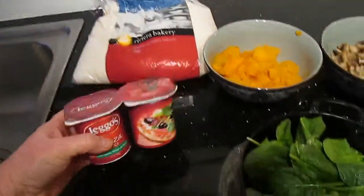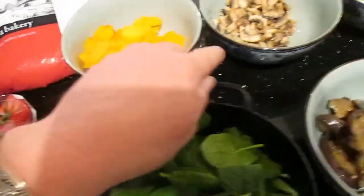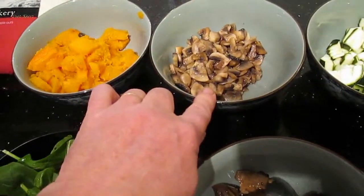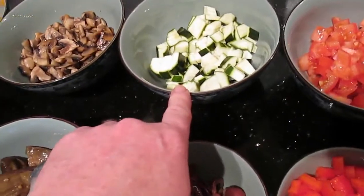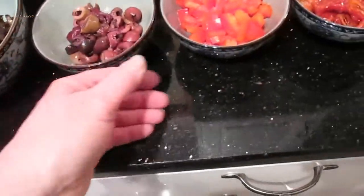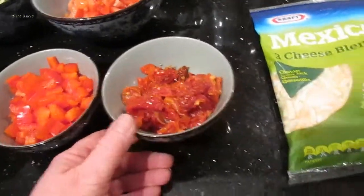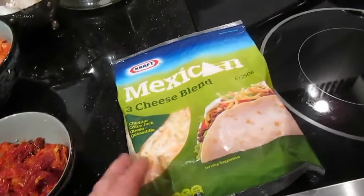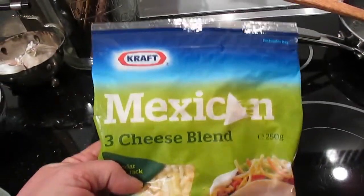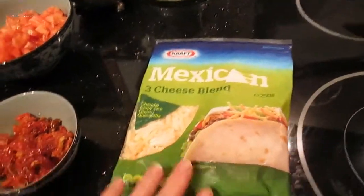Some pizza sauce. I roasted some pumpkin the other night so I kept some for the pizza. Just fried off quickly a few mushrooms. Chopped up some zucchini and fresh tomato. Got a bit of baby spinach. Eggplant. Kalamata olives chopped up. Capsicum, red capsicum chopped up. And sun-dried tomatoes. I know you're meant to use mozzarella but this is all I had in the freezer, so I just got a three cheese blend which should be better than no cheese at all.